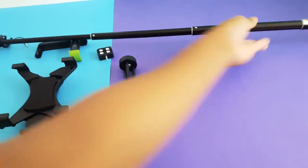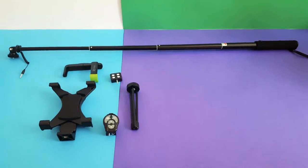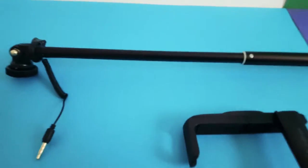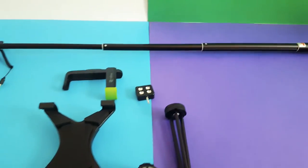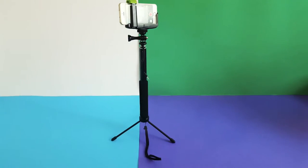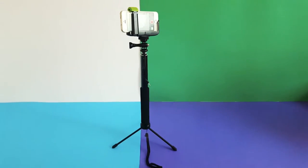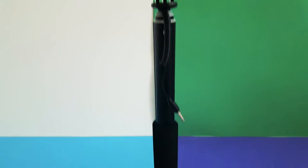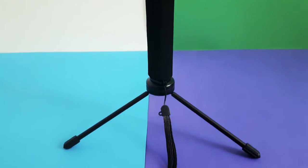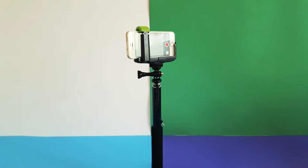I'll extend the selfie stick — it has a pretty nice length, quite long. Here I've set up the selfie stick with the tripod and the phone holder, using my iPhone 5S. As you can see, the phone has been put in the holder the wrong way around — it shouldn't be that way. It should be the other way so the phone holder is not obstructing the screen.